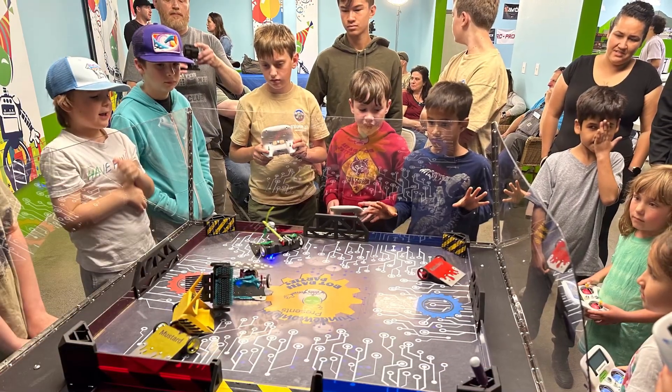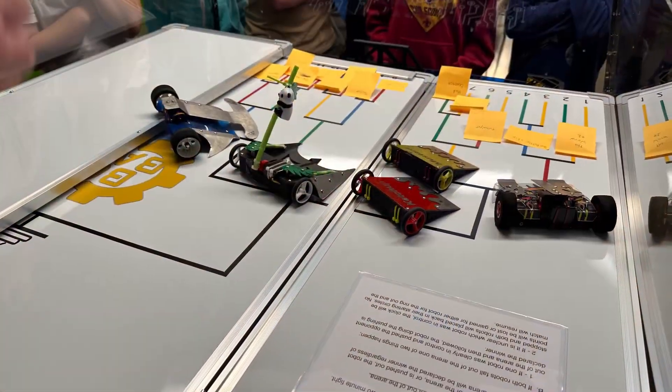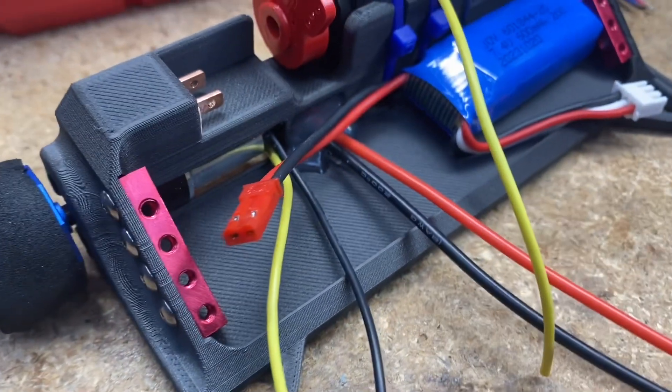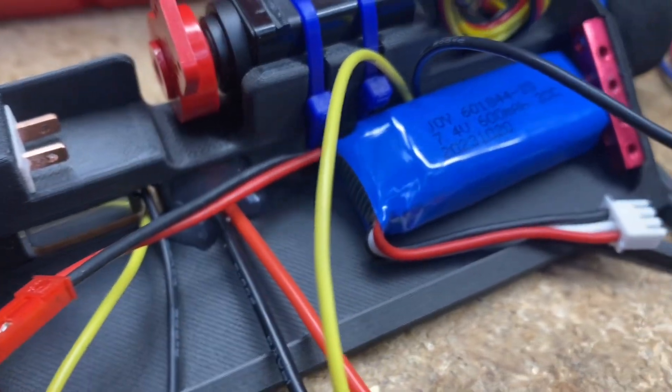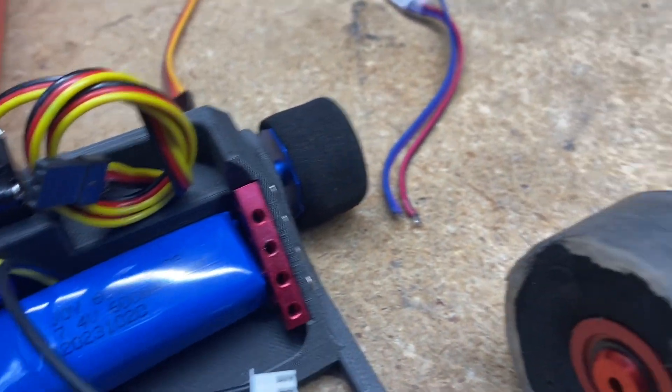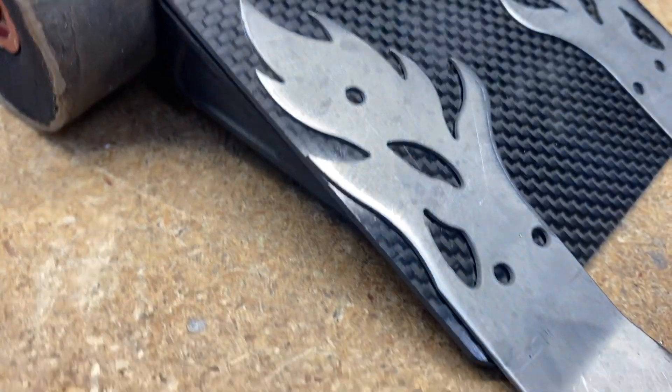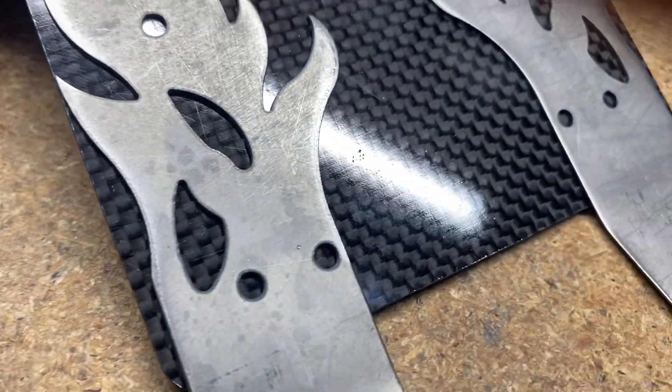Whoever puts the most interesting thing in the comments section — and please include what kind of drivetrain it has, what does it look like, what colors is it, what would you name it — I need a very good description, something where I can get a full picture of what you want me to make.